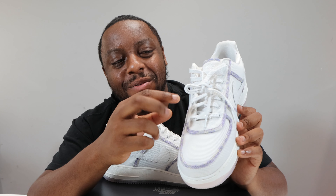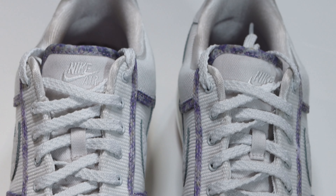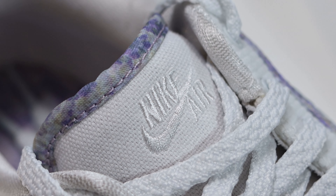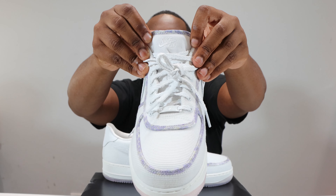Going up the shoe, we have laces — these laces are very textured, very interesting. I like the thickness and texture to them, very very nice. We have a canvas tongue, which is of a different texture or build to the rest of the shoe. At the top of the tongue there's no tongue tag, but we have Nike stitched in white, embroidered on the tongue itself — very very nice.